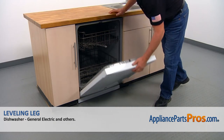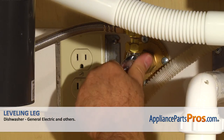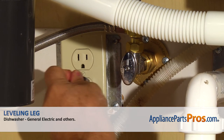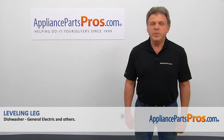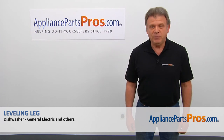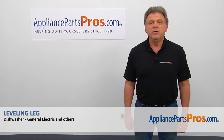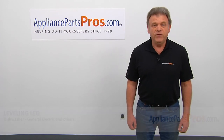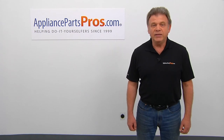Now we can close the door. Turn the water on. Plug the dishwasher in and check if it's leveled properly. Thank you for being a part of another successful repair brought to you by AppliancePartsPros.com. For any of your future appliance repair projects, please check out our other videos available on our site, on Facebook, on YouTube, and on Instagram.